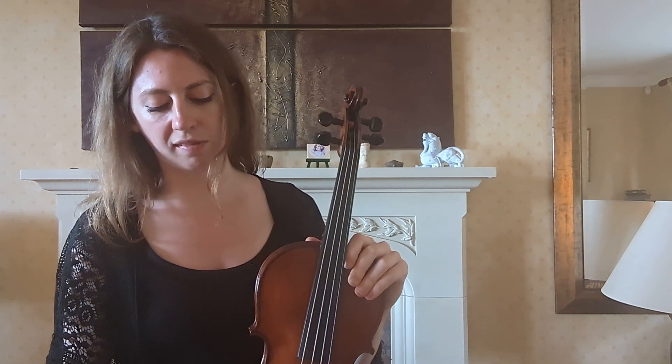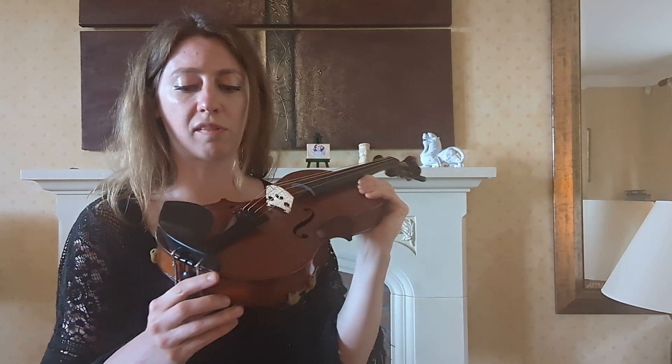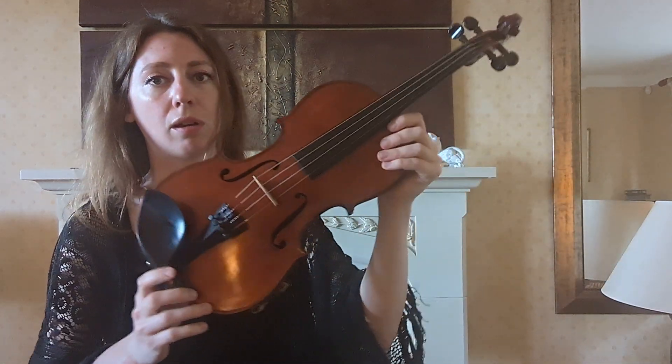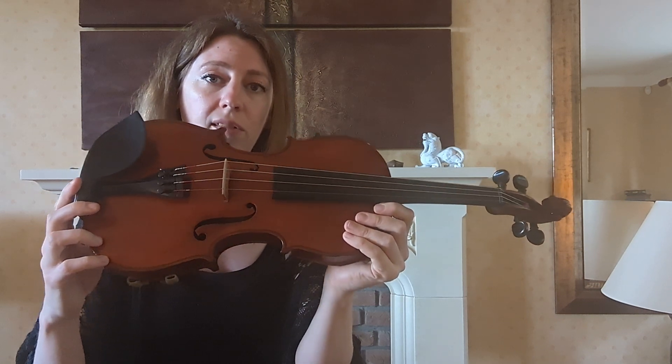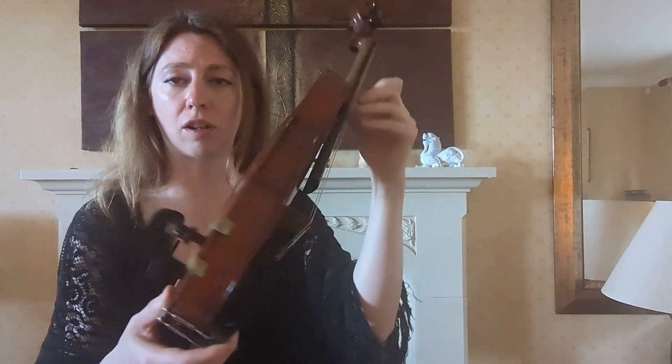Right up until their grade 8, if they wanted to pursue it that far. So all in all, this is a really good high quality student violin that will take you into the advanced level of playing. I really like the sound of it and I hope that you do as well.